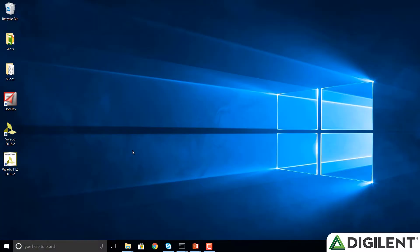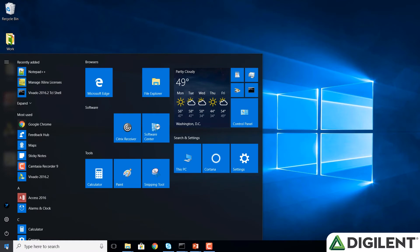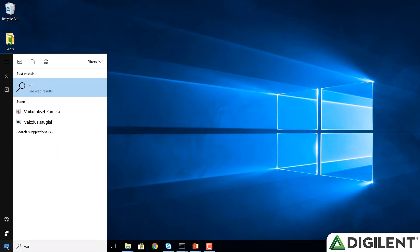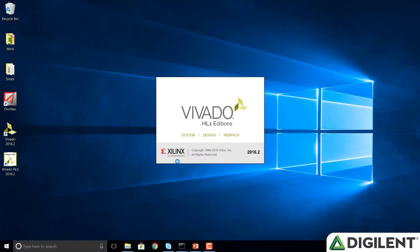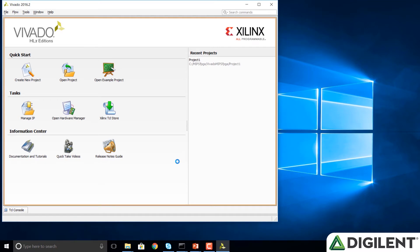The next thing we need to do is open up Vivado. Click on the start button and type in Vivado. I have 2016.2 installed. Now we see the welcome screen of Vivado and we're going to open the hardware manager. We can either click on the center button Open Hardware Manager or choose Flow > Open Hardware Manager.